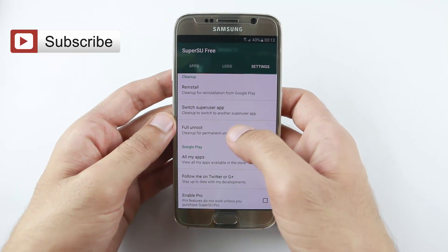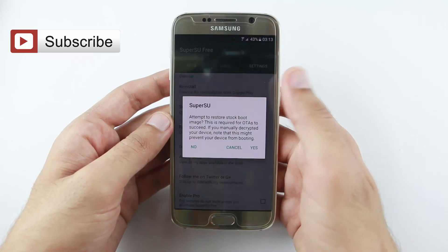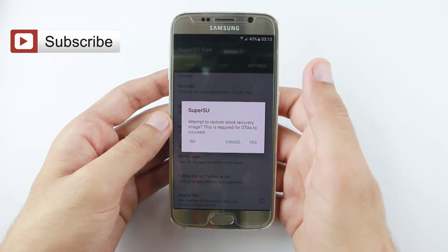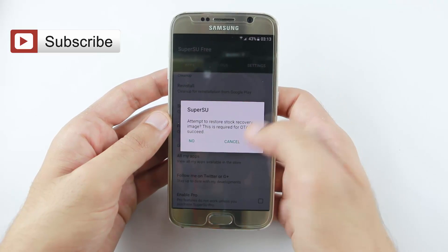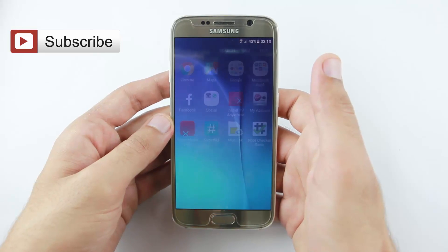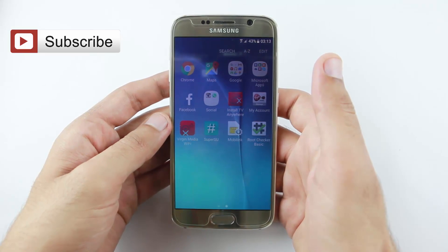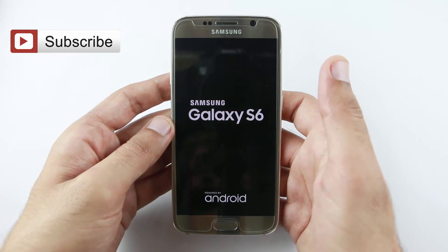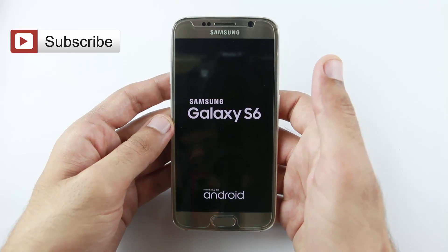You can see the full unroot option. Tap it, tap continue, and tap yes. Tap yes again. After a few seconds your mobile will restore.